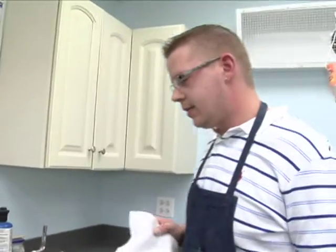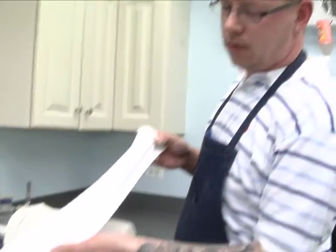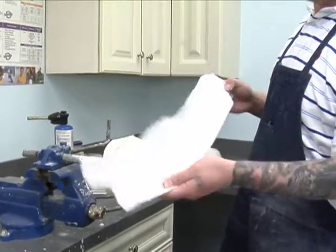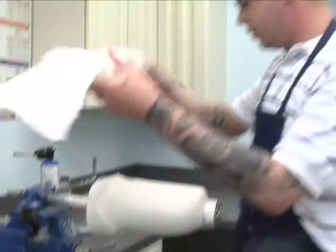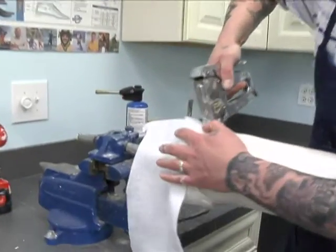Now that our cast is sealed with the cellulose, we'll go ahead and add a piece of Dacron felt, which you can also get at any local prosthetic retailer. We'll use this on the top to prevent the cast from getting sealed off when we attach our PVA bag later.